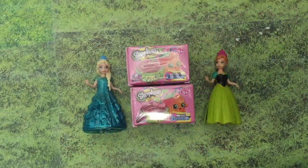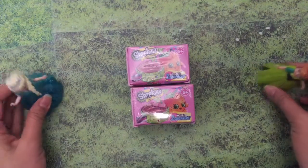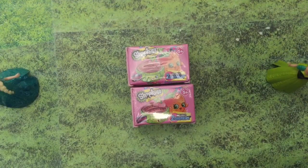Hi, it's Queen Bee from Honey Bee Toys and today we're opening two brand new Season 4 Shopkins. Elsa and Anna just want to stand by and watch because this is so exciting. I can't wait to see what's inside.